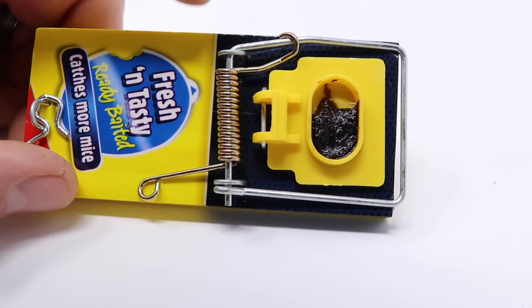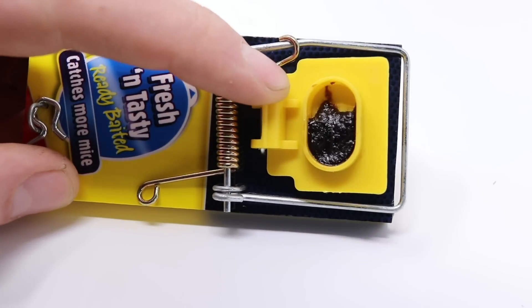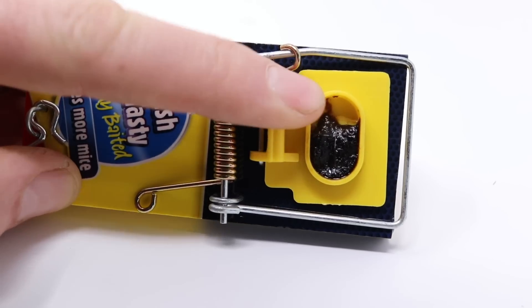Now I'm curious how well these Big Cheese Fresh and Tasty mousetraps work. Let's go set them up in the chicken coop with motion cameras and see if we can get some mice to take the special bait.